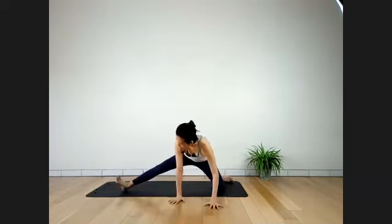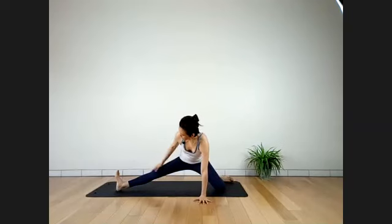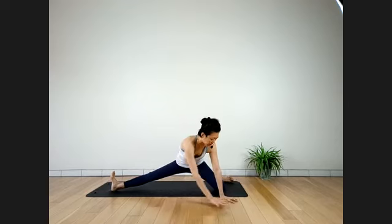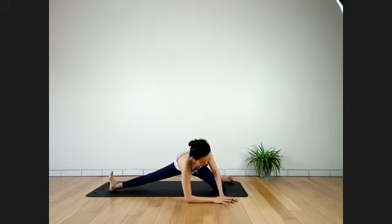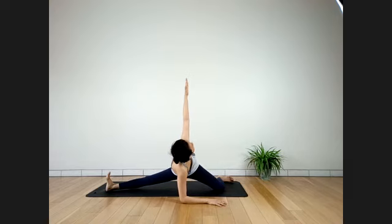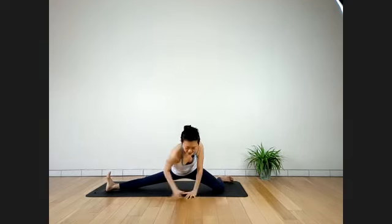Stay here once you feel it a lot. One hand toward the left knee — forearm down. You can go further away with the right leg, feel the stretch. If you're all right, twist — left hand to the ceiling. Stay here for a full breath. Be careful: please hug in your legs while you try to split them apart.